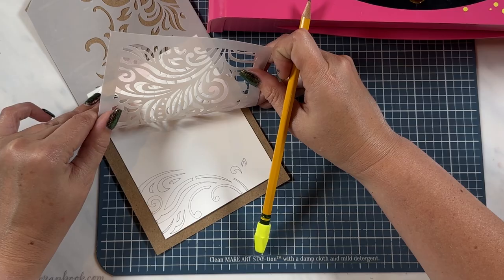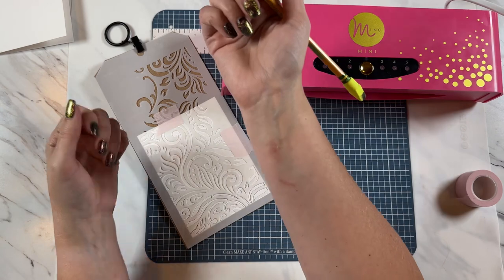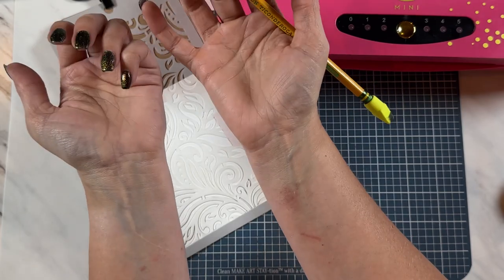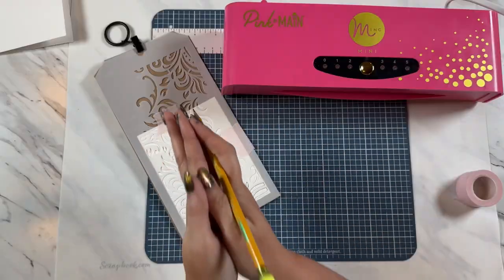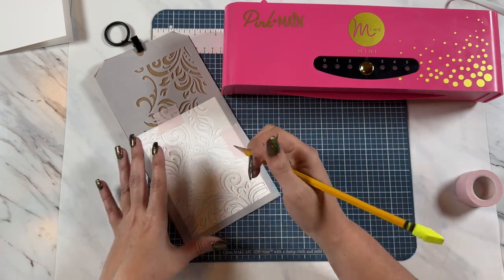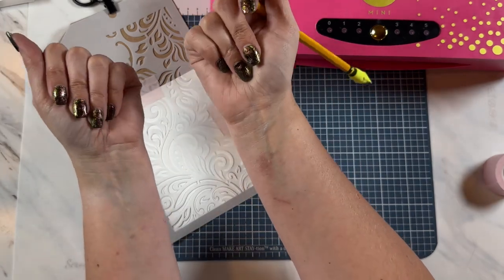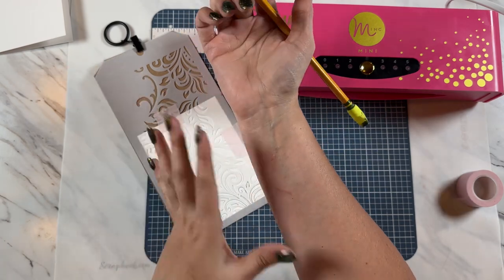That just looks absolutely gorgeous. I do apologize for being missing in action for a while. As you can see, I have poison ivy on both of my wrists and other parts of my body that has been driving me crazy. Not only that, my craft room ceiling was leaking — we got that fixed. Thank you to everyone that sent messages and prayers and love. I really appreciate all of you. The poison ivy has been a rough go on me and it still itches really bad, but I hope it is healing up soon.